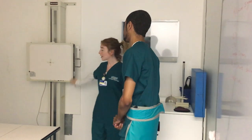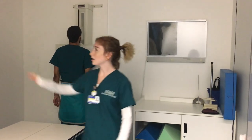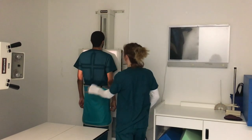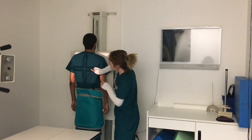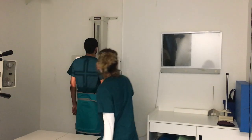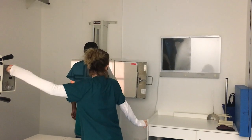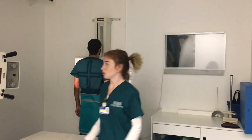I will now have you come over and put your chest up against the board. And I will bring the tube down and center it to where I think it is. I will then feel for the scapula and the inferior angle, and that is at the level of T7, which is the middle of the patient's body. And then make sure that it is centered to the image receptor, which it is. And collimate the patient's chest.